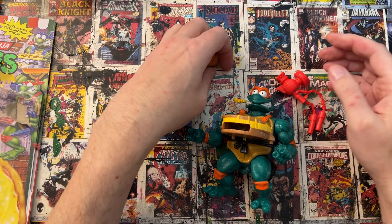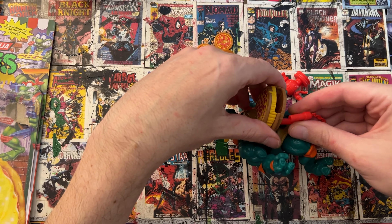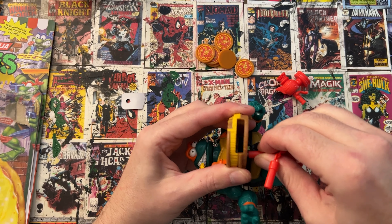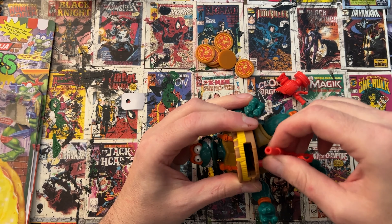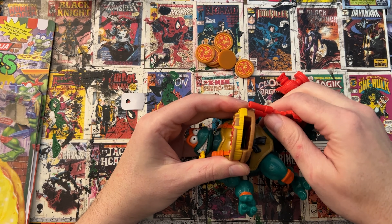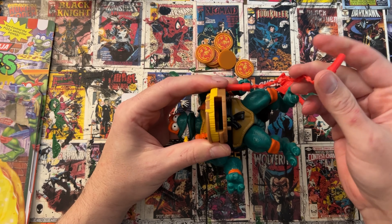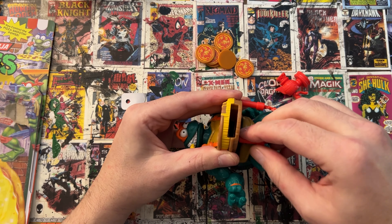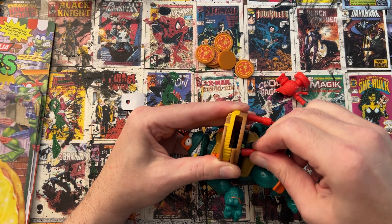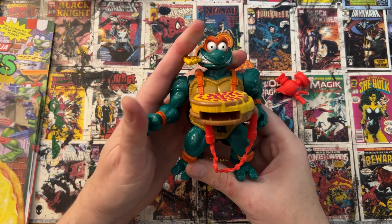This came with nunchucks, but the nunchucks are actually a little adapter that goes on to the bottom of the pizza shooter. I'm going to try to get it on this side first — these are pretty tight. There we go, one. And then that one went on a little easier. Now we've got two, so that goes on the bottom like that.